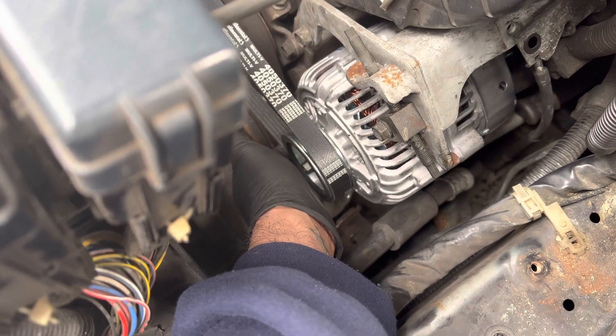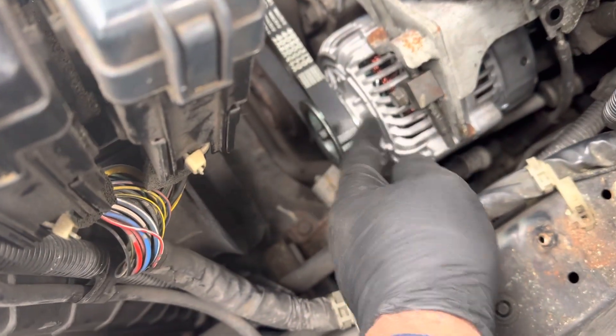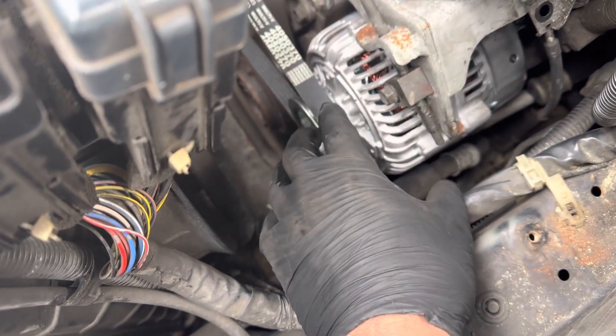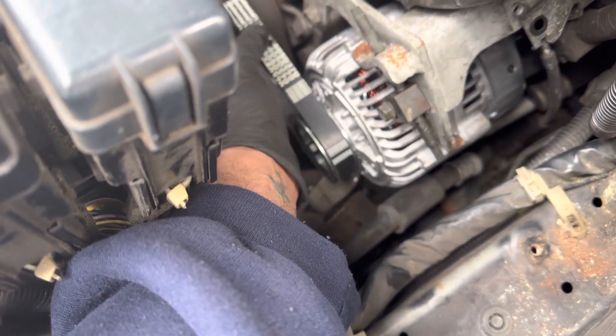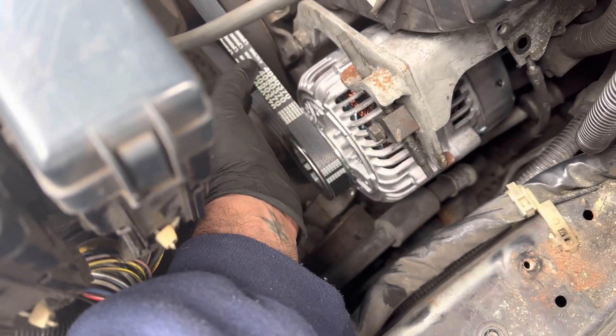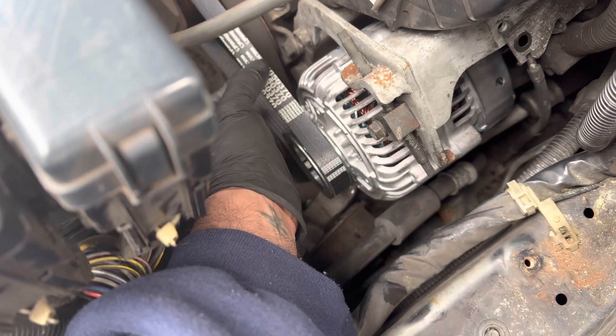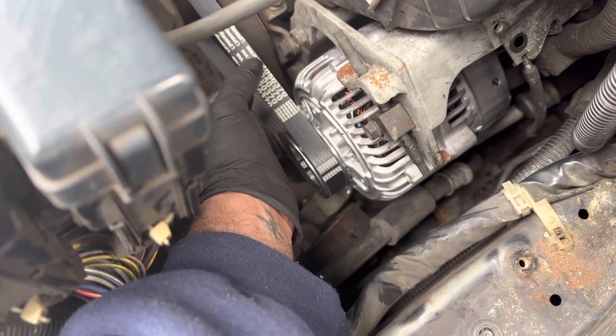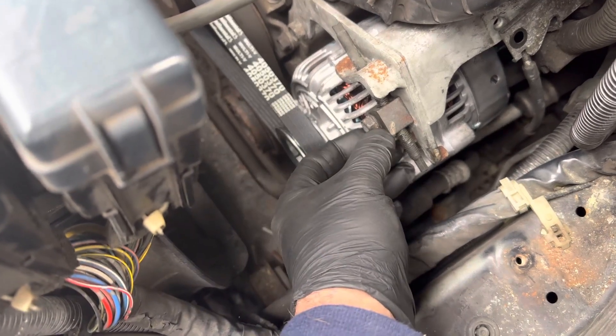Don't tighten that bottom one up yet. When you're putting it back you have to do this first. Once you get it to the position where you need it to be — I don't know the exact specs but I'd figure no more than a quarter inch of play — once you set this up.